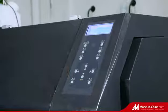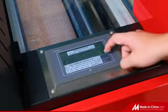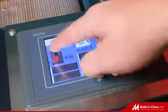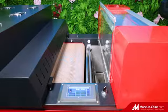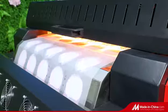Brand new thermal transfer material and a unique printing effect — no need to cut waste, hollow and breathable, colorful, unlimited fabric material and color, good transfer effect, no field of washing, fastness up to 4.5.